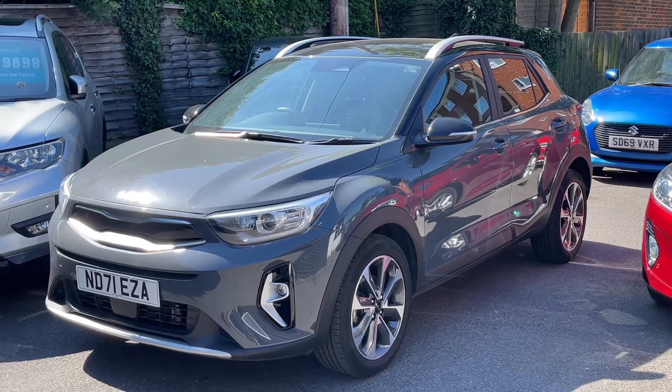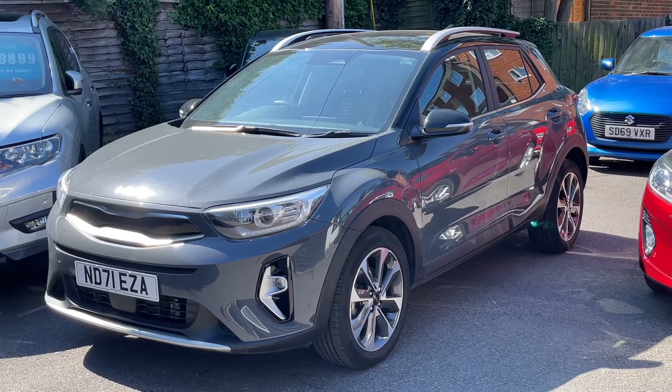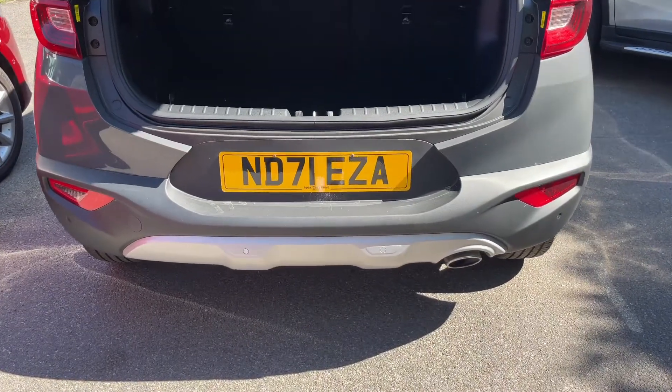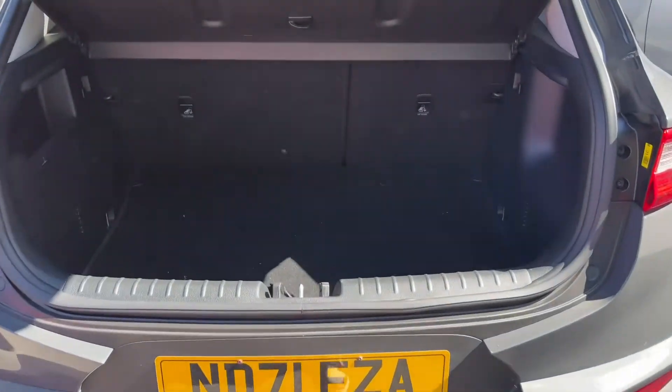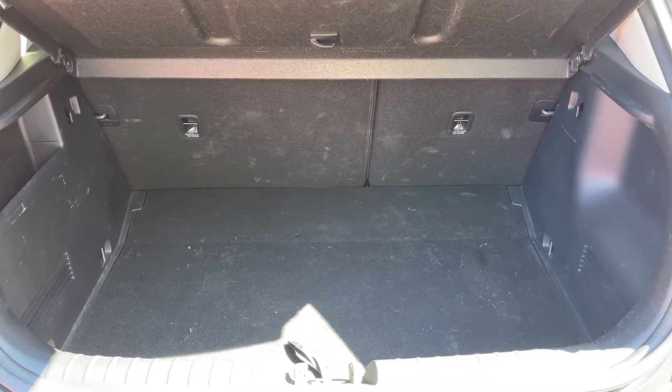Here we have the Kia Stonic on a 71 plate. Starting off by showing you inside the boot and then we'll hop in and run through some controls on the inside. As we approach the back of the car you can see we have reversing sensors, plenty of boot space, along with a 60/40 split folding rear seat should you wish to increase this space even further.